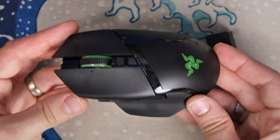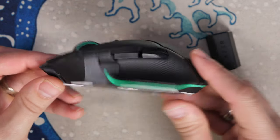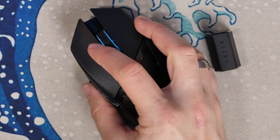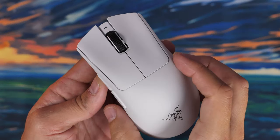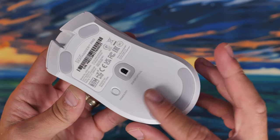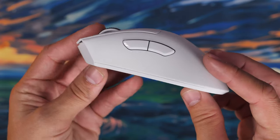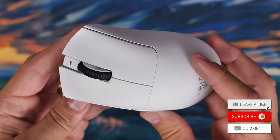The specs will be in the description along with links to full reviews where I go into a lot more depth on these mice. The Basslisk V3 Pro has a nice pointy design with RGB effects and a smooth action mouse wheel, whereas the Deathadder is more of a lightweight, fatter affair with fewer buttons — five programmable buttons, six if you include the DPI button, versus eleven programmable buttons on the Basslisk V3 Pro.